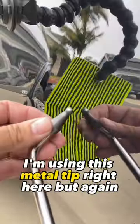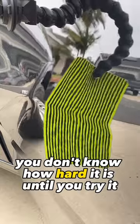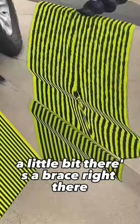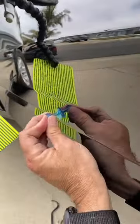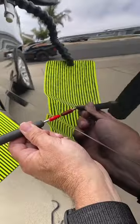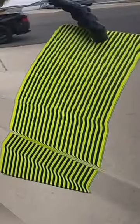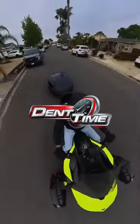I'm using this metal tip right here, but again, you don't know how hard it is until you try it. I'm using a little bit — there's a brace right there. I'm using the edge right there, using the metal tip right here.